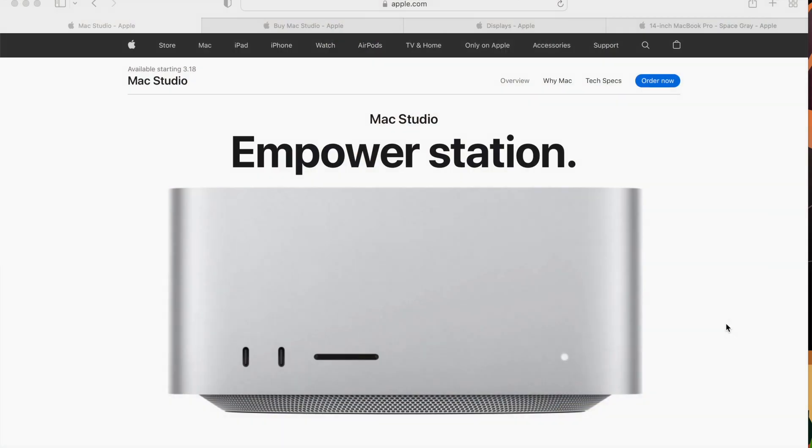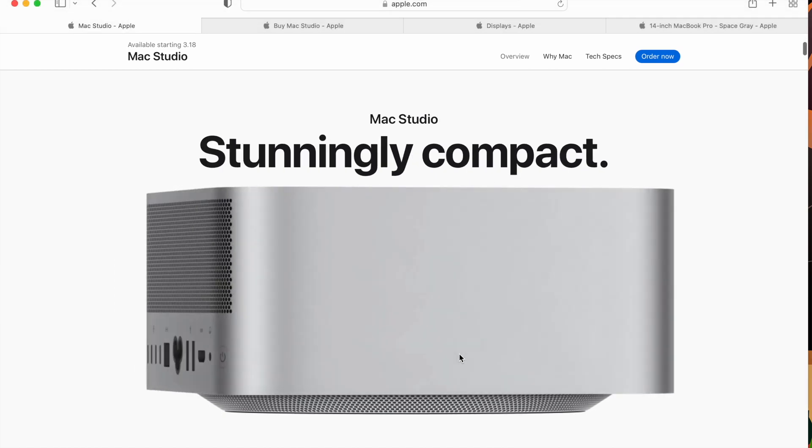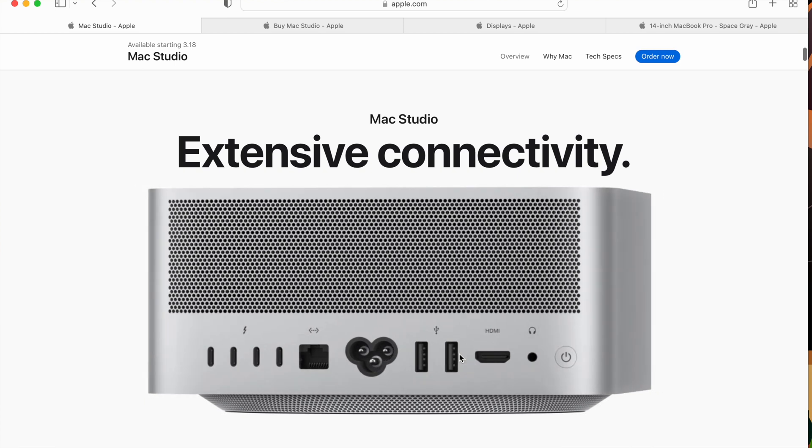The thing about this that's great is it's going to have a lot more power with a couple of different upgraded chips. The Mac Studio has some ports in the front — USB-C ports plus an SD card reader. On the back, there are tons of ports including an Ethernet jack that's up to 10 gigabits per second, HDMI, a headphone jack, and a power plug.